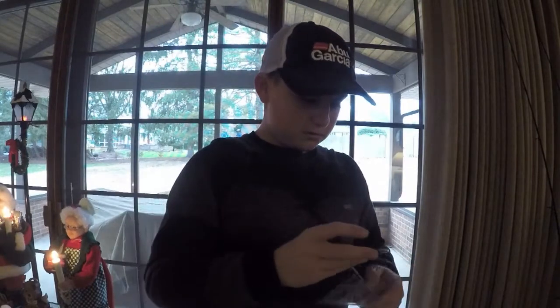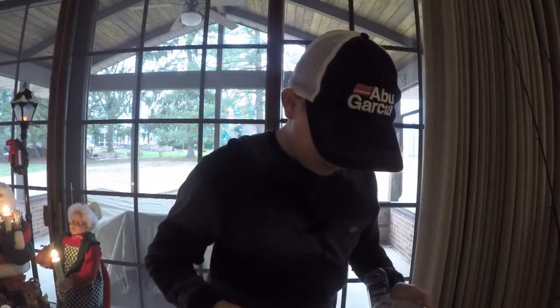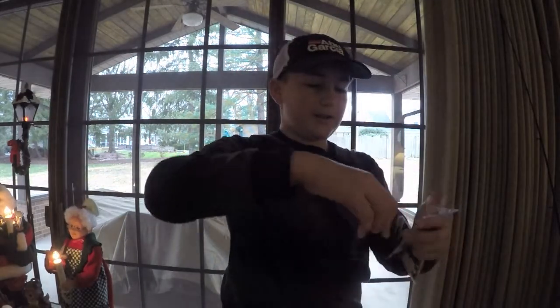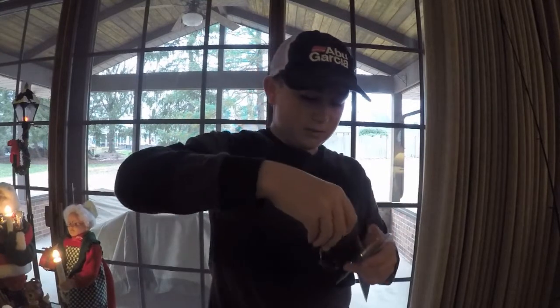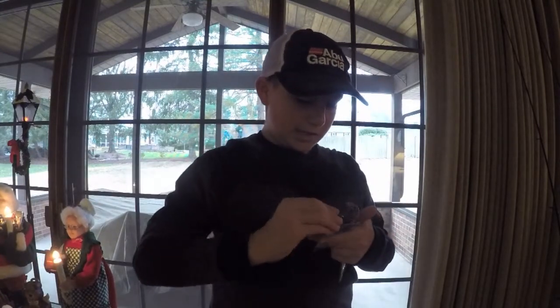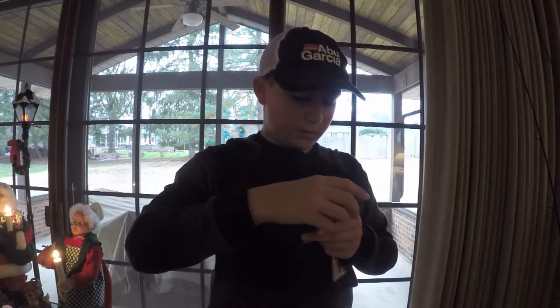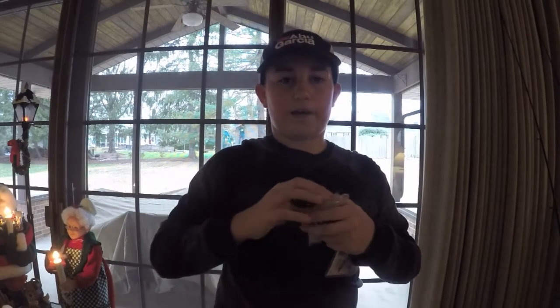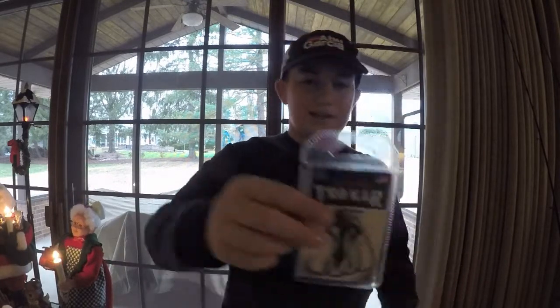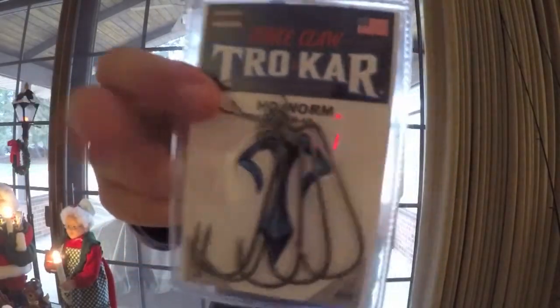Pretty sweet hooks, heard some good things about Trocar so I had to try some out. As you can see I don't like packaging. Next we got some Eagle Claw Trocar HD worm hooks in full red — five pack. Pretty sweet.